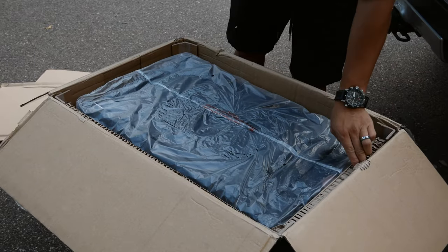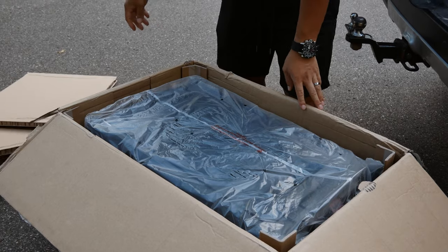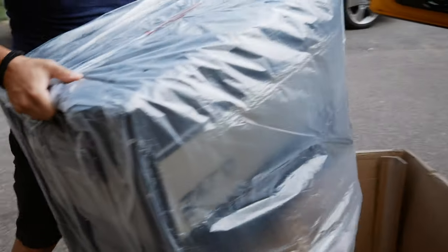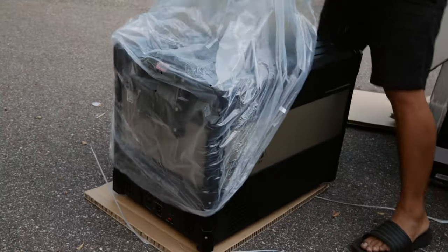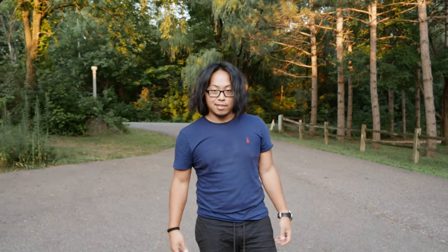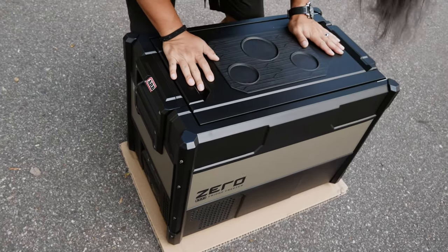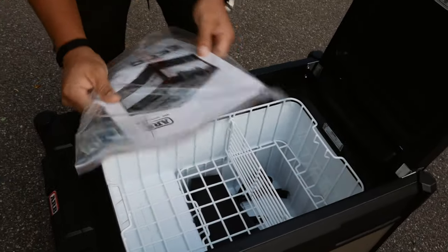I need that, I need this, I need that — I might need that. I guess this is it. This is a boring unboxing video. Nothing else, I guess it's just this fridge. Smells brand new. Manual. Tray.